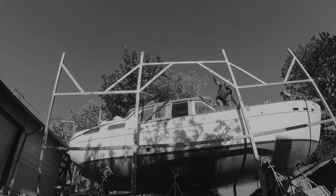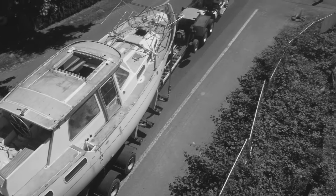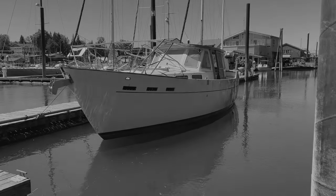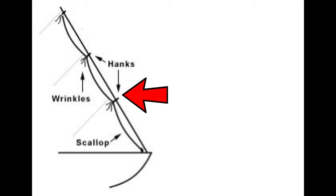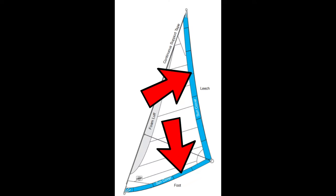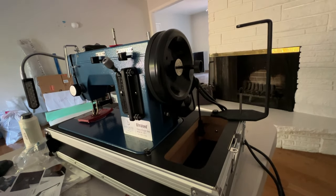Previously on Sailing Adrift, we completely refit our 1972 vintage sailboat in our driveway, and then we splashed it into the Columbia River. Last week we got a little more settled and got more departure projects underway, like the deck railing and securing our forestay. This week we decided to convert our hank-on sail to a furling sail and add a sacrificial sun cover. We even got a fancy new sewing machine from Sailrite. Here's how that all got started.